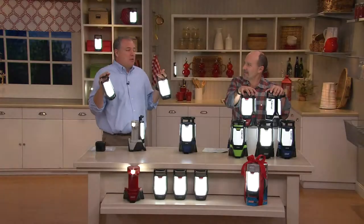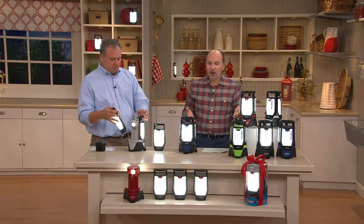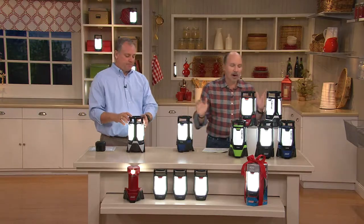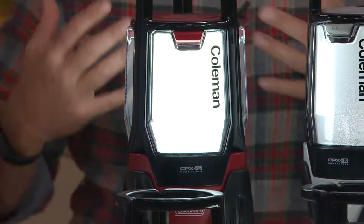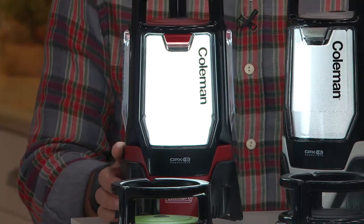We know we're going to have power outages this year. Now you're prepared. So many people without light — when you've got your Coleman, it's the first thing you reach for. You're like, now I can see, now I can function again. What a great gift — and not just for power outages. You're going to use this several times a week.